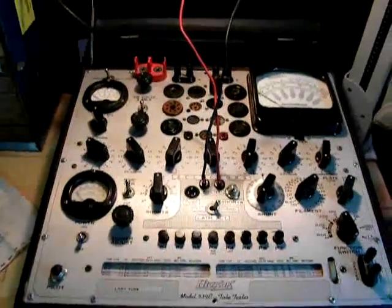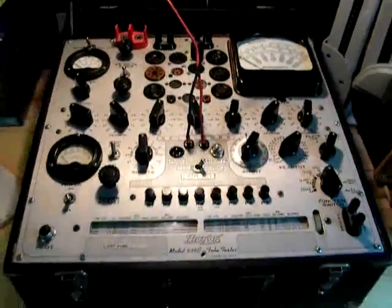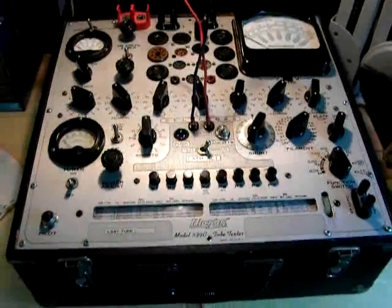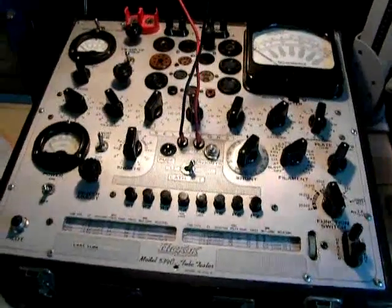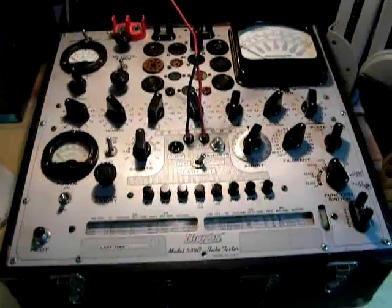Here's what I did after some research, and probably what a lot of us should be doing with our older tube testers that are worth some bucks. This one here is worth about $1,500 to $1,800, so you don't want to burn out transformers and put it through unnecessary stress.